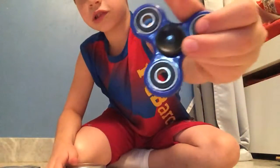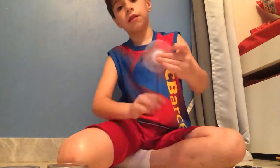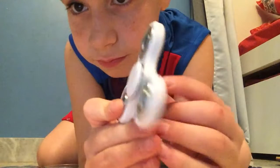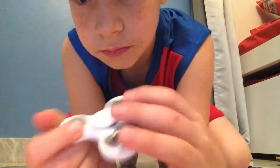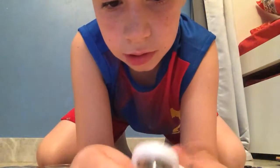The second one is just a white normal fidget spinner, nothing special. It makes a little bit of sound but it's okay, you know.